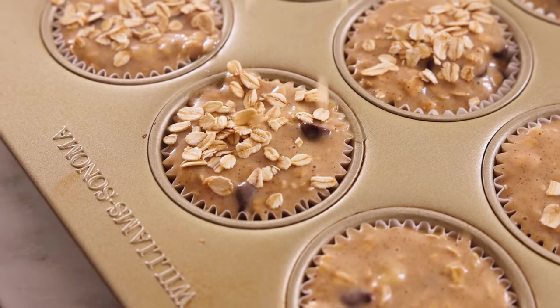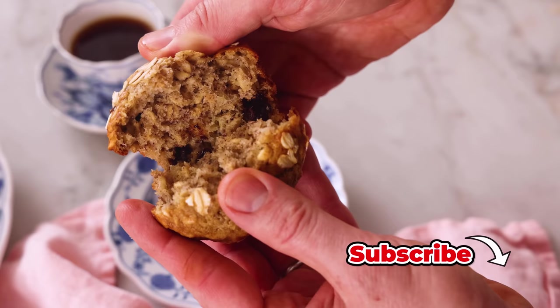Hey, I'm John Cannell. And today on Preppy Kitchen, we're making easy, delicious oatmeal banana muffins. So let's get started.